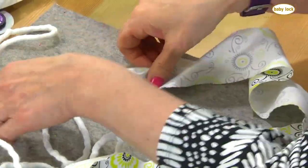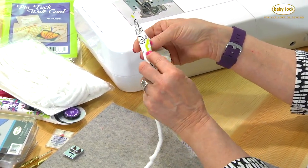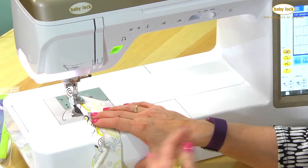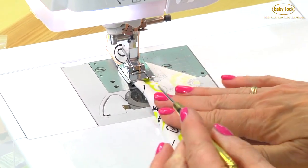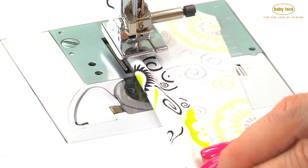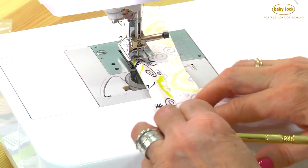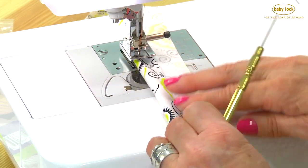Unlike when we make standard regular piping where we fold it in half, this time we're not going to fold it in half. We're just going to fold it over a little bit, just enough to catch, and put that under the machine. I've selected just a straight stitch in center needle position — we want to leave our needle in the center for this. I'm working from the bottom side; this is the back side and this bottom side will be my right side. Keep the cord pushed into the fold and you're just going to sew just enough to catch.